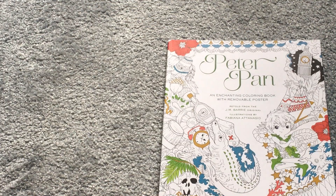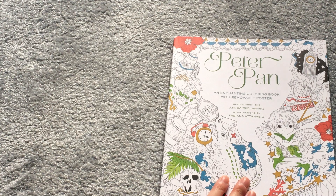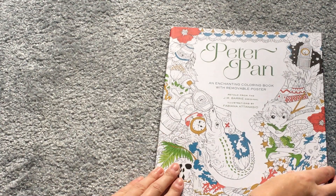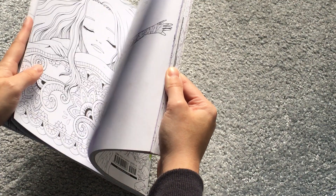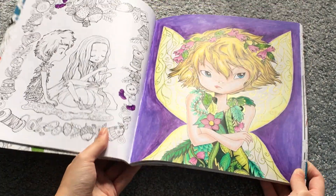This is the last Fabiana Atanasio book — Peter Pan, the first one I ever got. I just stumbled across her on Amazon. I have done quite a few pictures in this one. The first is Tinkerbell — I hate the background but I like how Tinkerbell came out. I like the gold on her wings, though I might have coloured them slightly differently. Her dress and hair I wouldn't change. My colouring was different years ago compared to today.